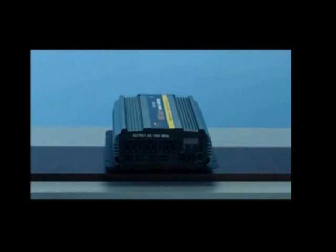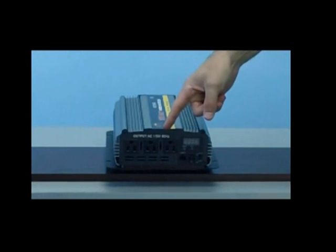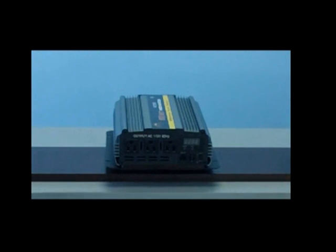This unit also features three standard AC outlets on the front of the inverter. The three standard AC outlets is where you'll input your electronics for use. This unit will output a clean wave of 120V AC current.